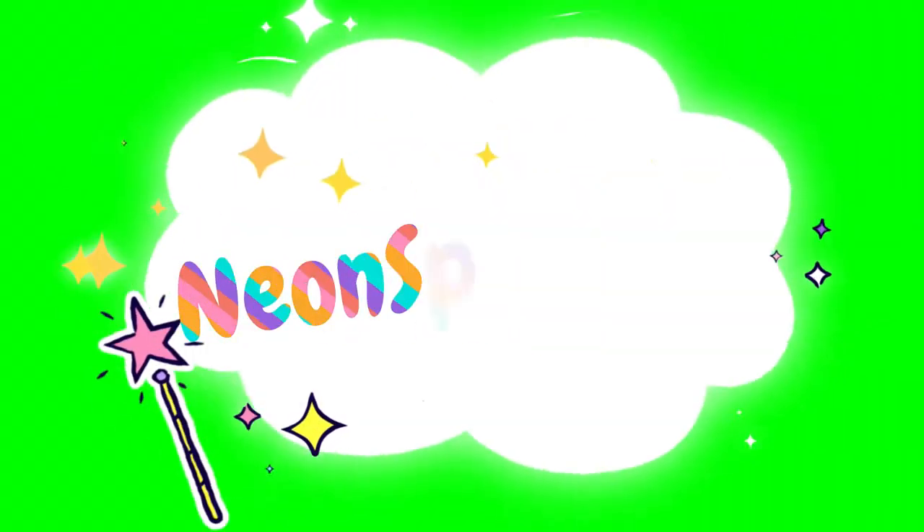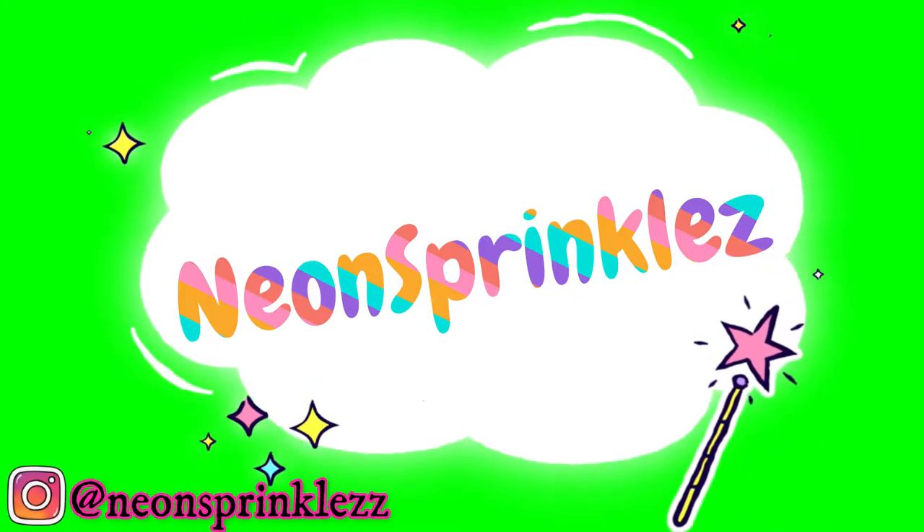We're making nachos. Hey everyone, welcome back to my little kitchen. It's me, Neon Sprinkles. I know you guys are like, what the heck? Why do you look like a hot mess?